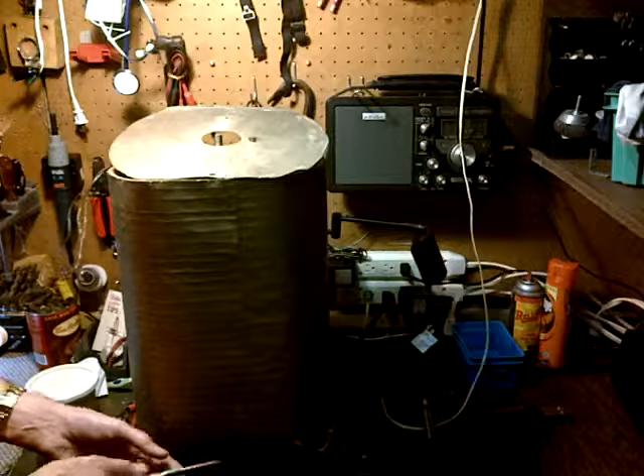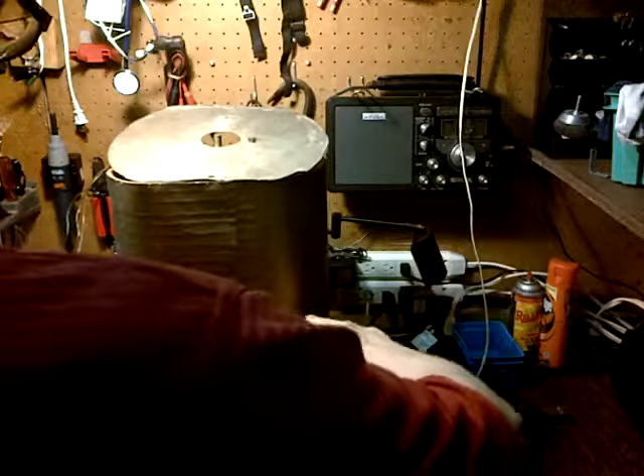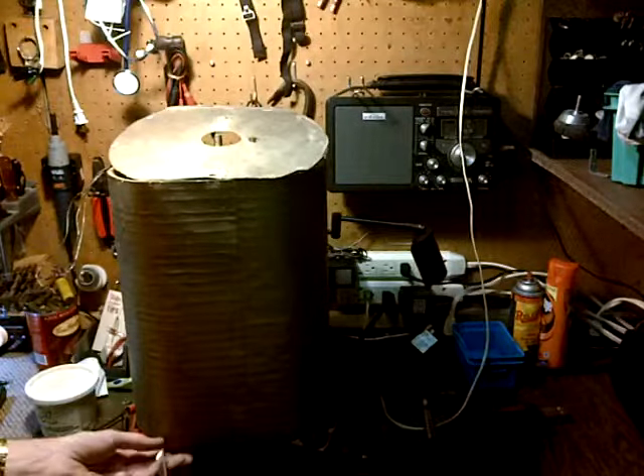This was supposed to convince radio buyers that this radio with this incredible antenna would perform as well as an aerial, an outdoor antenna. Of course, it's a big hassle to put up an aerial.